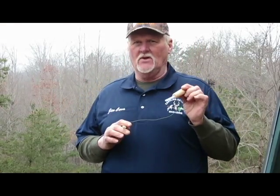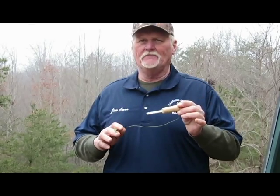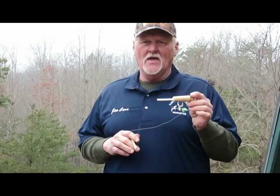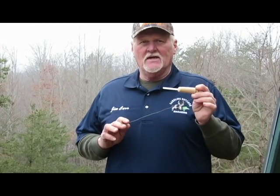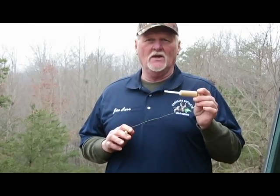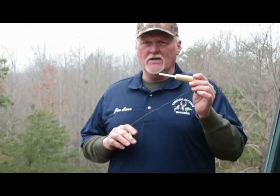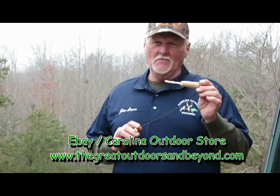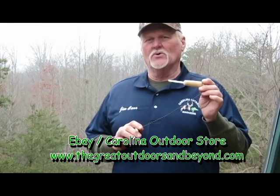All right folks, there it is — the Critter Getter Cutter Call from Carolina Outdoor Hunting and Fishing Supply. It comes in two different wood types, oak or cherry. If you enjoy squirrel hunting the way I do, get yourself a Critter Getter Cutter Call at our website at www.carolinaoutdoorstore.com or on our eBay store at Carolina Outdoor Store.